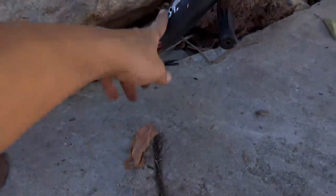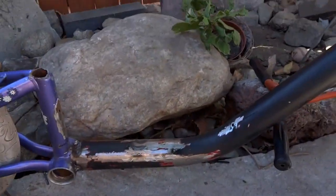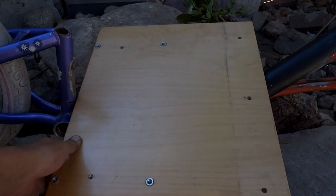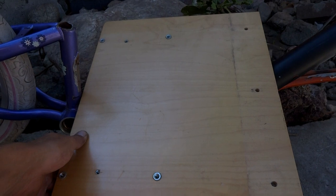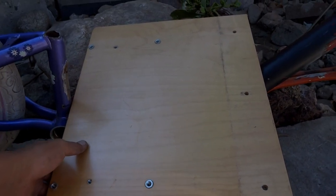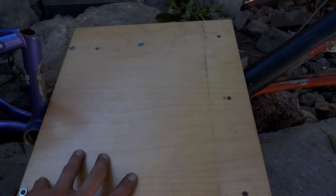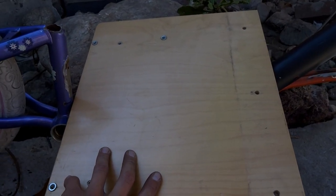So I went ahead and I removed my seat and the handlebars, and I'm playing around with the idea of building a seat. I think this is going to be a lot more comfortable — throw some foam, upholster it, and just build out a full seat. So that might be the plan for this.